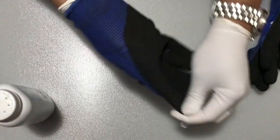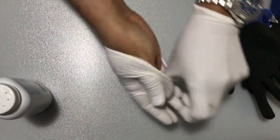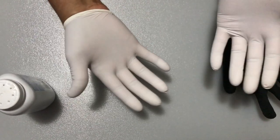They come off very easily because they're elasticized. I can just take the gloves off easily and reuse them for next time.